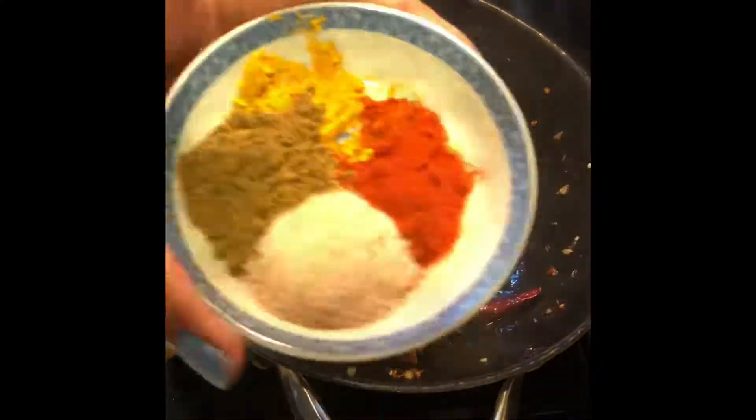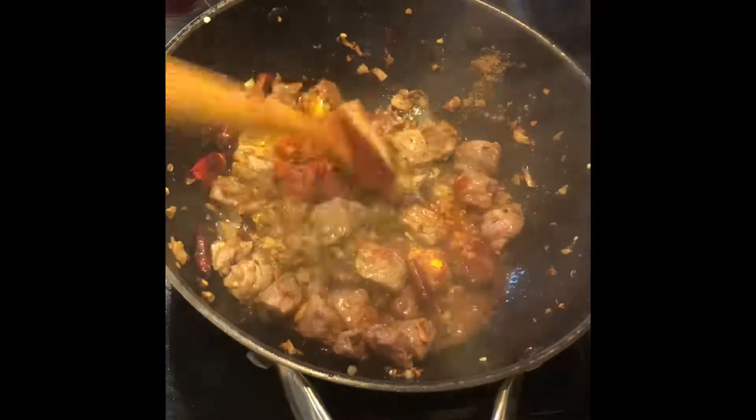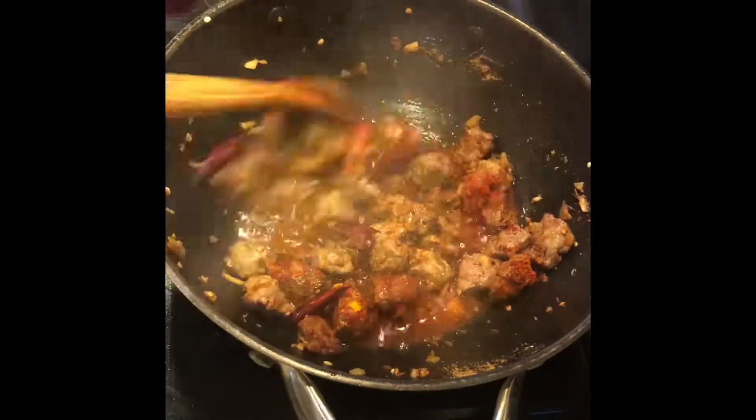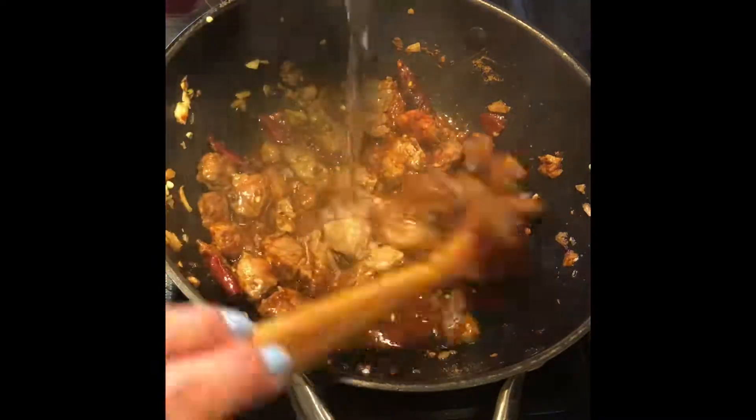You can now add your spices. I added turmeric, red chili powder, garam masala, and some salt. I also added a little bit of water to cook the beef further and to avoid getting the spices burned.